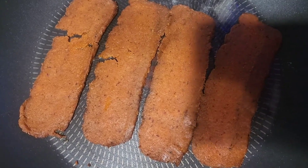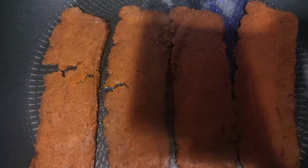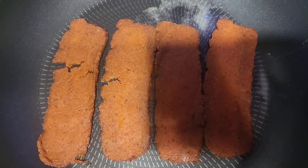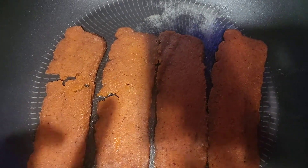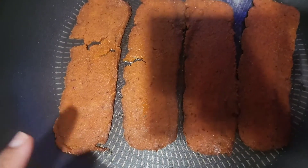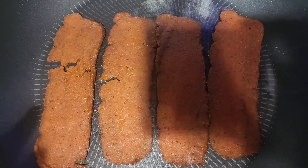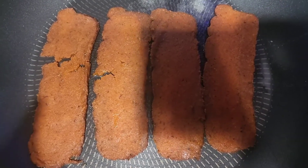The instructions say to lightly grease the skillet, so I just add a little butter. This is how the vegan bacon looks. You're supposed to let it cook for at least three minutes.